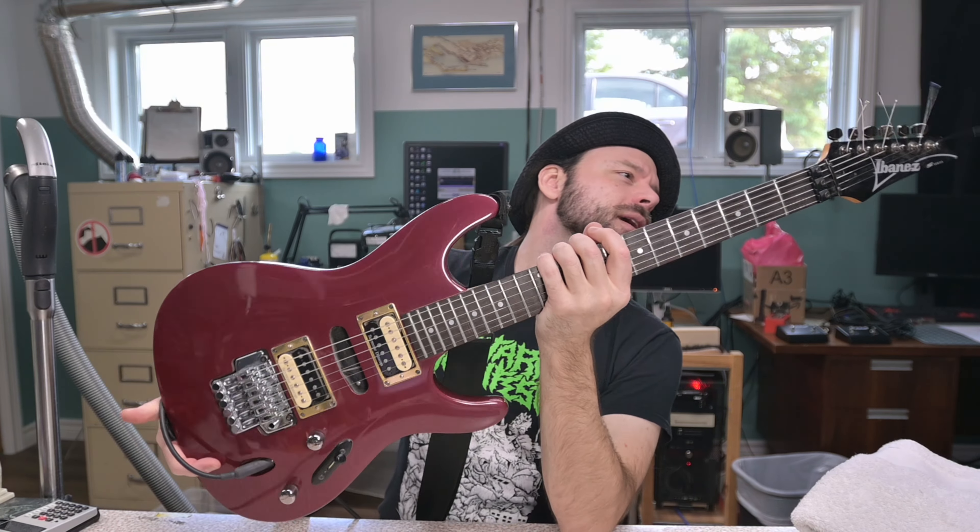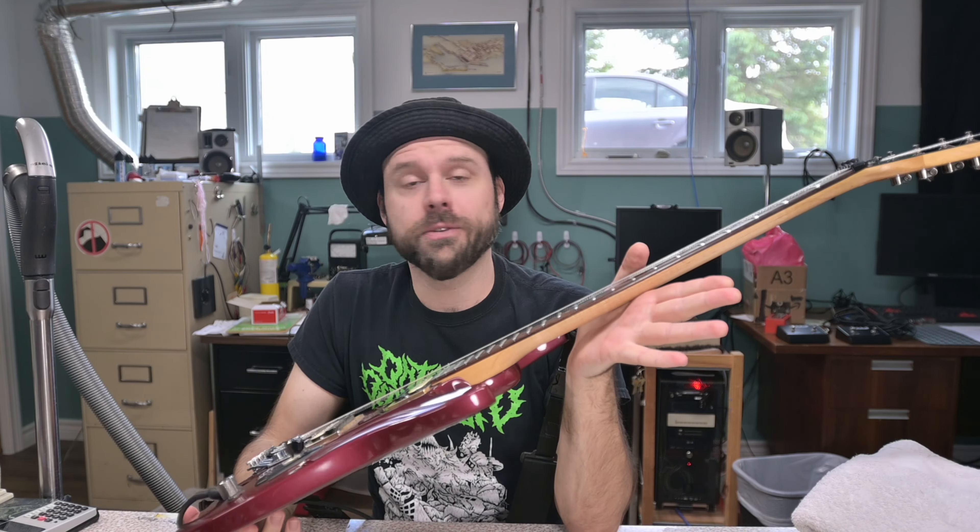Hello and welcome to the show. My name is Relevant. This is Do All The Things, and on today's episode I've got my S-series, my Ibanez S470.